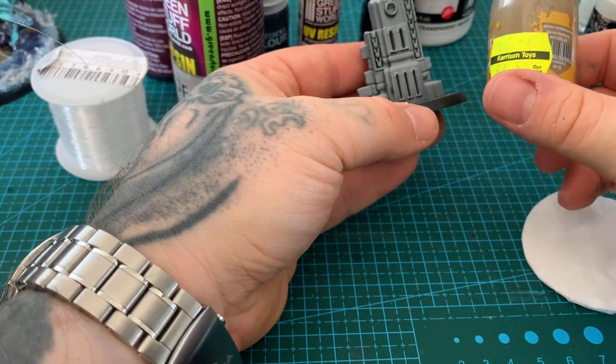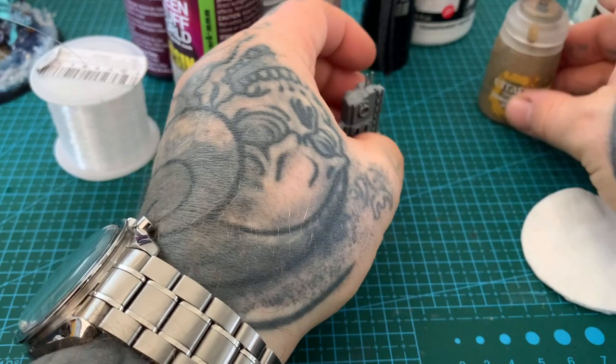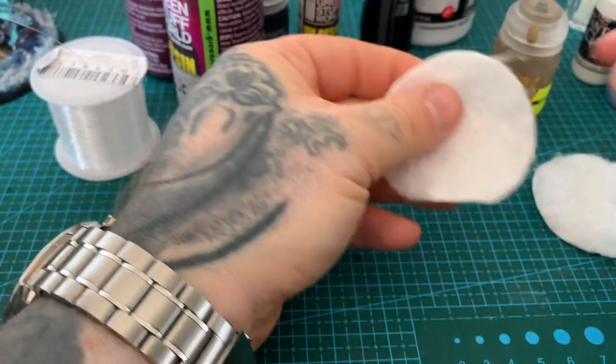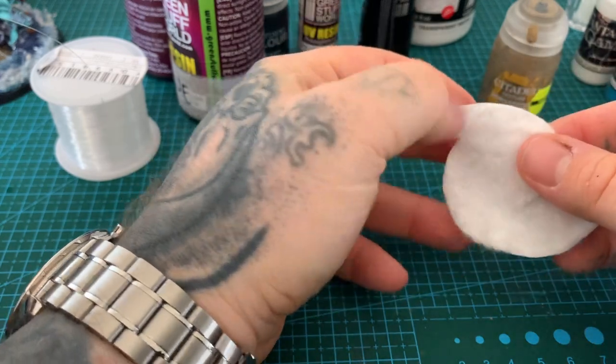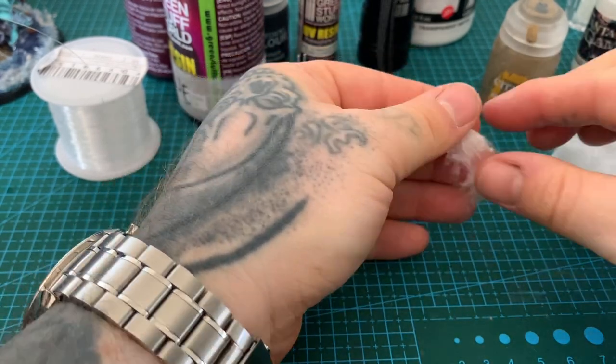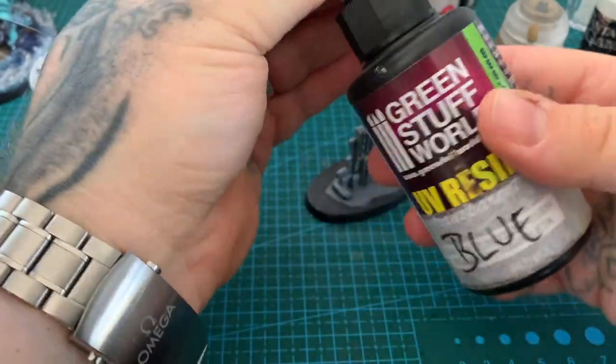Two other things I forgot to mention: Armageddon Dust texture and some cotton wool pads — super cheap, about 60p from Tesco's. So first off I'm going to start with the blue Green Stuff World UV resin.